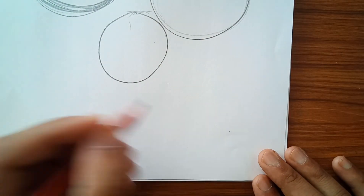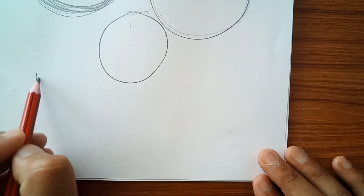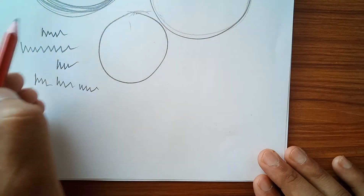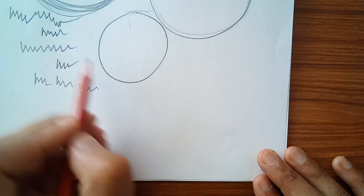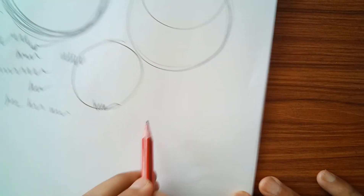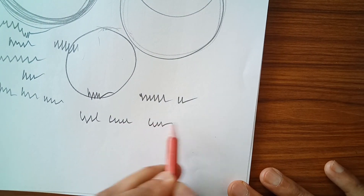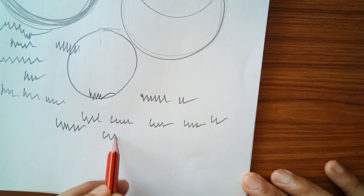Now we will discuss strokes. Strokes are continuous — like M strokes, which continuously change direction. Then there are WW strokes, which we use when making the texture of grass or any shield-like surface.